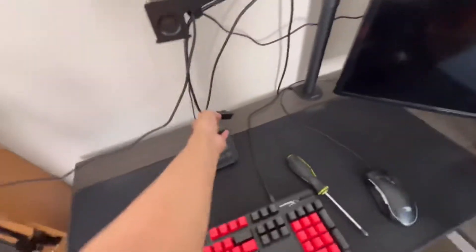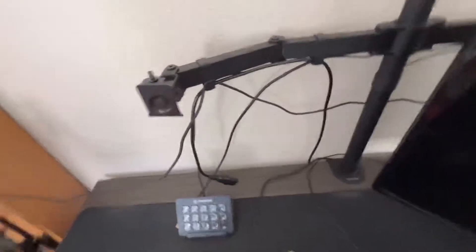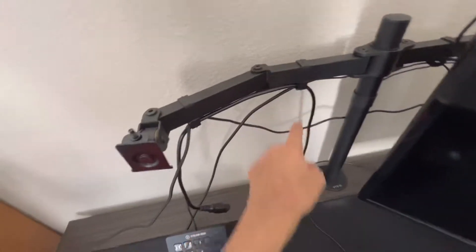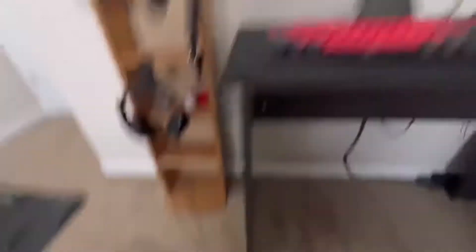I try to keep it cable managed but it's just these clips so it shouldn't be too hard — I'll do that later. First I'm gonna take this bracket off with a screwdriver and put it on the back of my new monitor so it can go onto the mount.